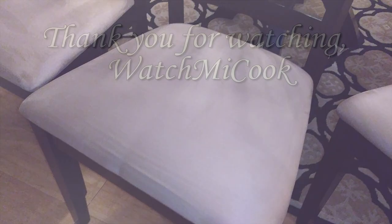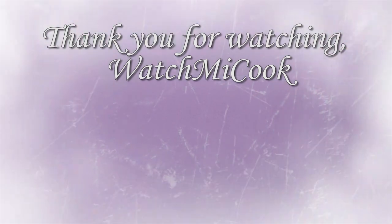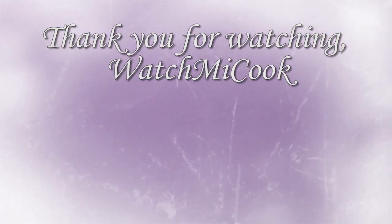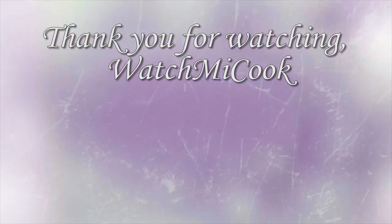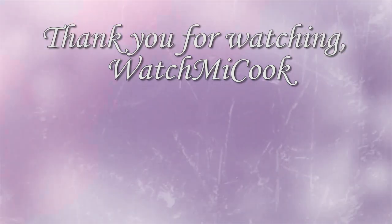I hope you guys liked this video. If you did, please subscribe and hit that notification bell button. Thank you for watching and I'll see you guys next time.